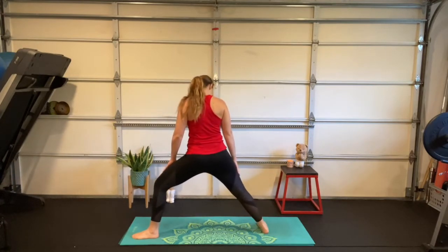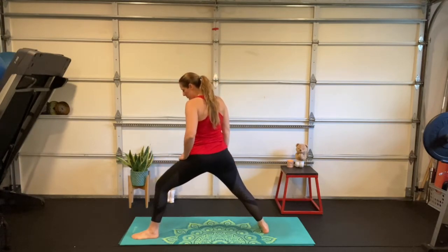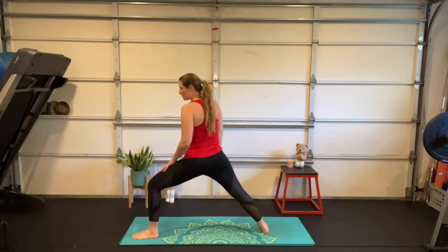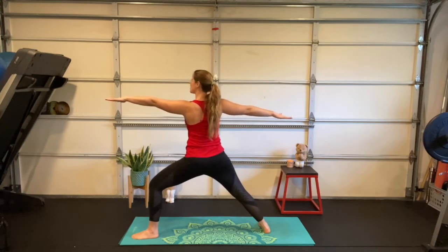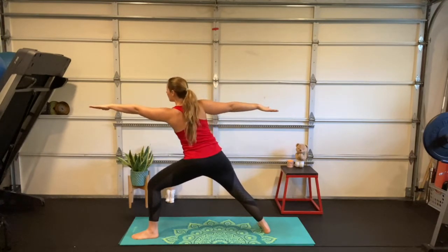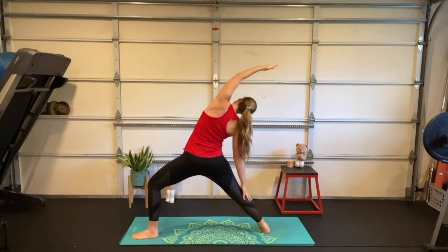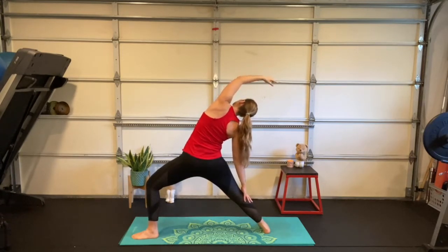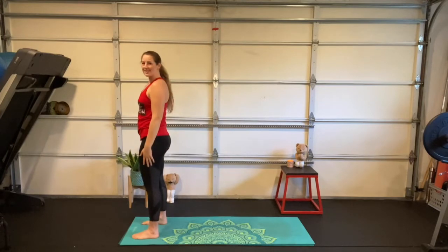Set your other foot back — those back toes pointing toward the long edge of your mat, front toes toward the short edge. Bend into that front knee so it's right on top of that ankle, back leg straight and strong. Reach long through those fingertips, standing tall in our spine — like somebody's pulling that string. Deep breath in, shift forward, exhale — slide the back hand down as we reach the top arm up. T-rex is leaning in: 'You're not going to use that, are you?' Deep breath in, reach back up, deep breath out as you set that foot forward. Back into your crisscross applesauce asana.